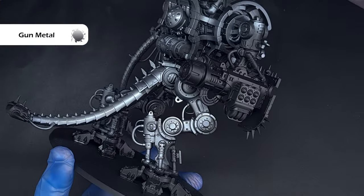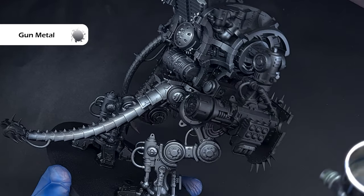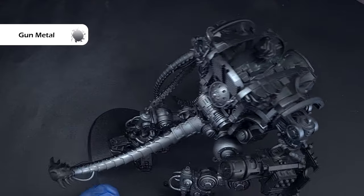The first colour I'm using is Gunmetal from Vallejo Model Air and I'm using this over all of the knight skeleton.